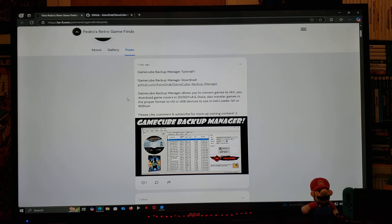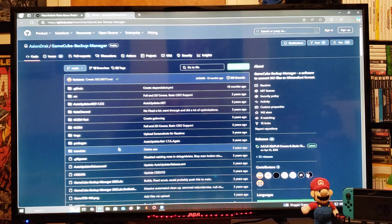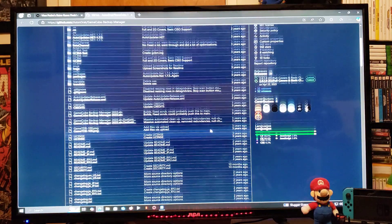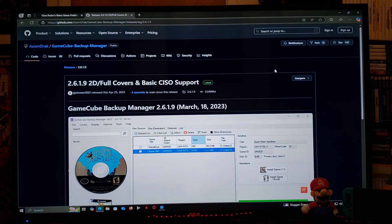GameCube Backup Manager allows you to convert games to N-Kit, download covers in 2D, 3D, full, or disk format, and transfer games in the proper format to HD or USB devices to use in USB Loader GX, Wii Flow, or Swiss. For the download, scroll over to the right on the GitHub page until you find the releases and download the latest. It's going to be a zip folder — you'll need to unzip it using 7-Zip or WinRAR.